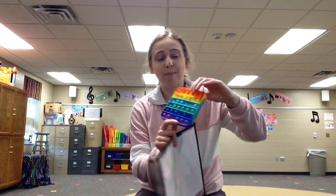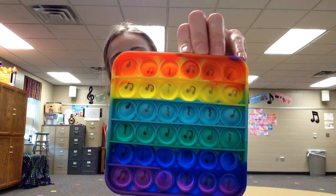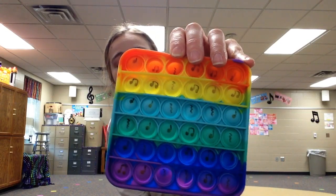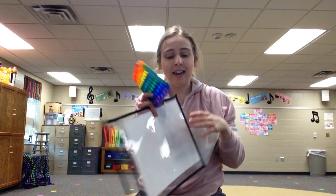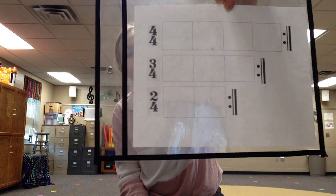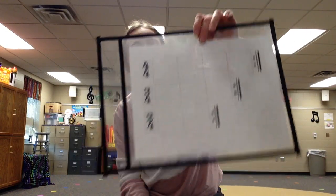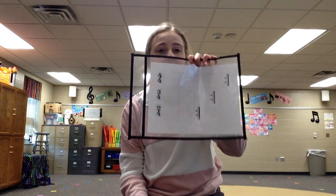What I did is I bought a bunch of these online, and then I took a sharpie and put some notes on there — notes that are equal to one beat — and then I made this form. There's a meter of 4, a meter of 3, and a meter of 2 with some repeat signs, and I popped them in this dry erase sleeve.